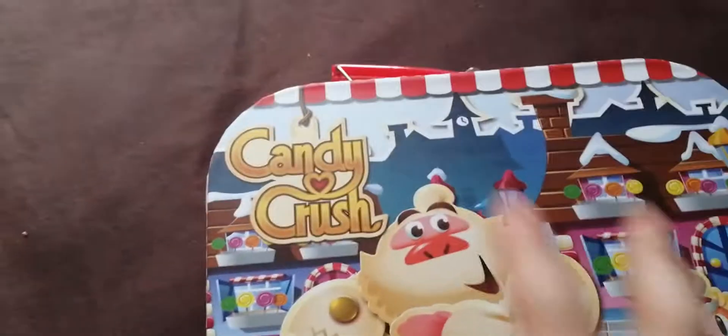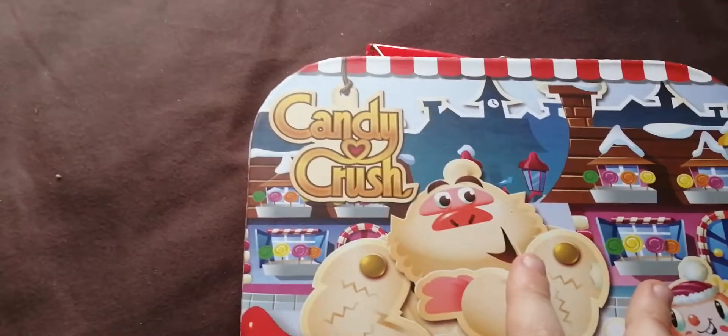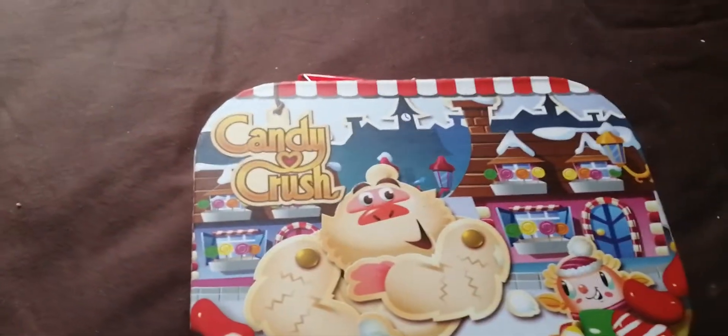What's up guys, I'm back here with another video and today guess what I bought — I bought a mystery box. It apparently includes some game and I don't know.